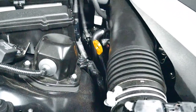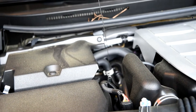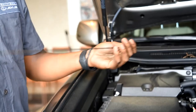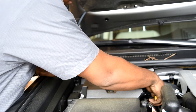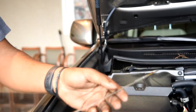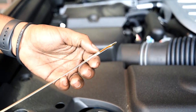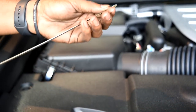Look for this yellow dipstick. Pull this out. Clean it. And you're looking for your two markings — your high side, your low side. Fairly in the middle is a pretty good oil level, but you want it right up to your high side. Clean it back off.